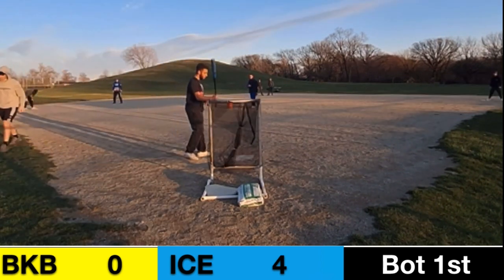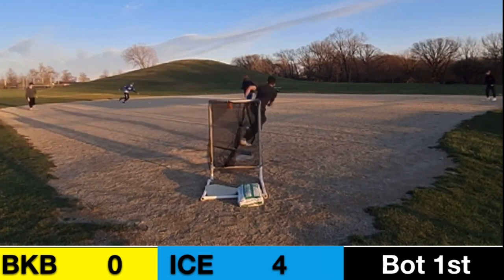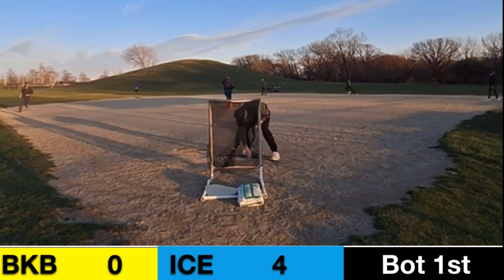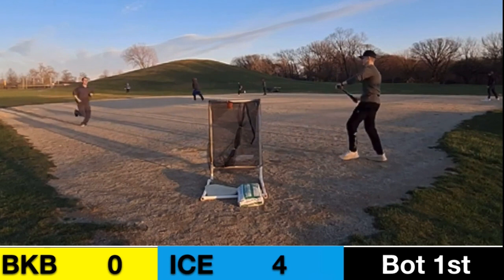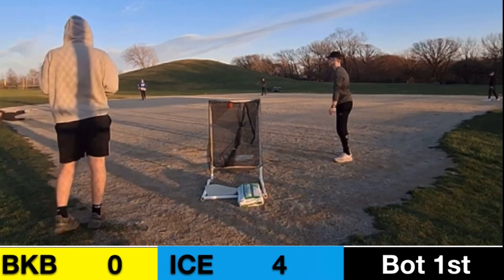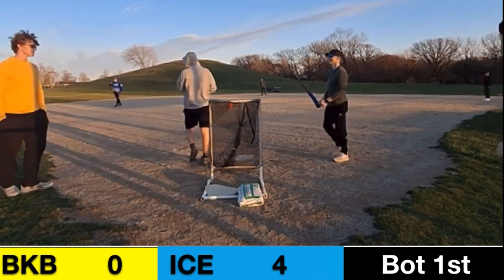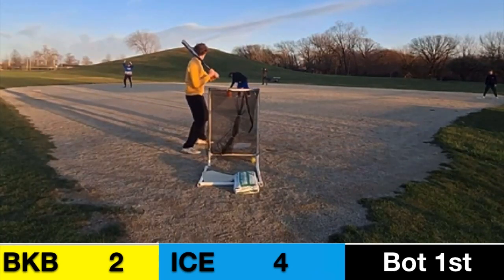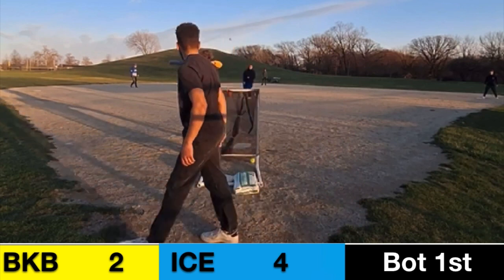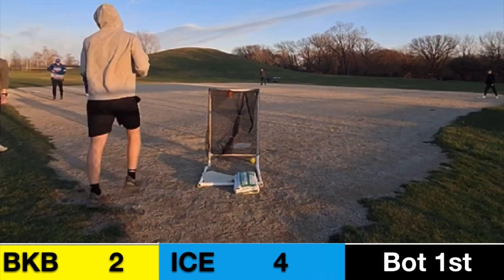Mullen Dean in the box — somebody who hasn't gotten a ton of hits this season. He gets good contact past Valls again, Phillips is going to score, and Salella rounding third scores too. Mullen Dean tries for third, gets the ball, turns for home, and he's going to get tagged. The triple almost became an inside-the-park home run. Carter Sabaka swings and it's caught by Matthew Valls — they get out of the inning with only two runs.